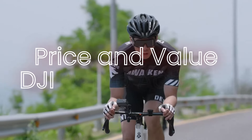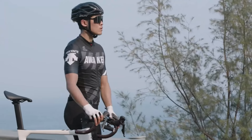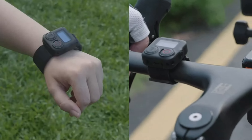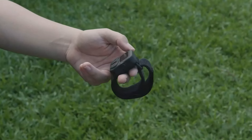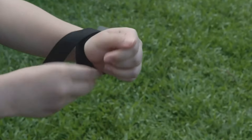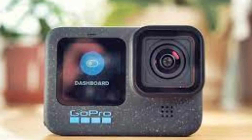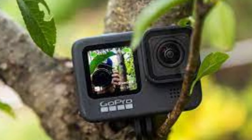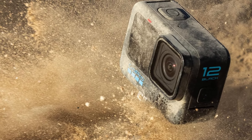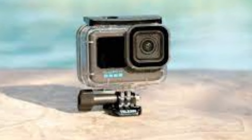Price and value. The DJI Osmo Action 4 is generally priced slightly lower than the GoPro Hero 12 Black, making it an attractive option for budget-conscious consumers. Despite the lower price, it offers excellent video quality, robust stabilization, and a durable build, providing great value for money. The GoPro Hero 12 Black is positioned at a higher price point, reflecting its advanced features and superior performance. The higher resolution, exceptional stabilization, and extensive feature set justify the premium price for users who demand the best in action camera technology.